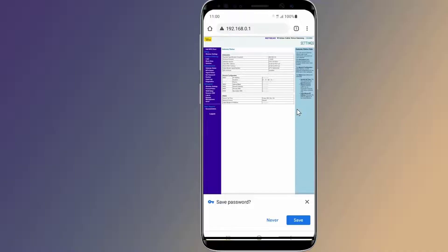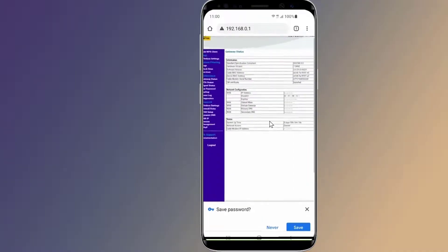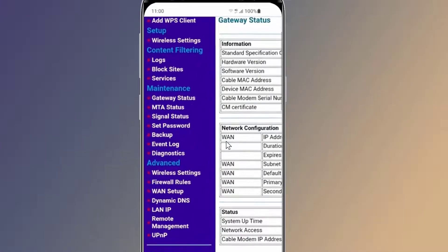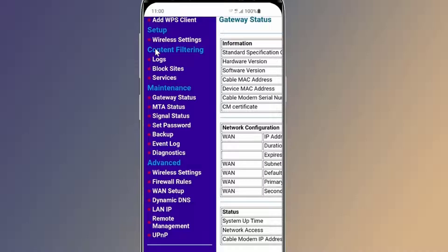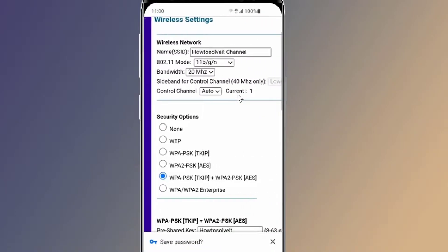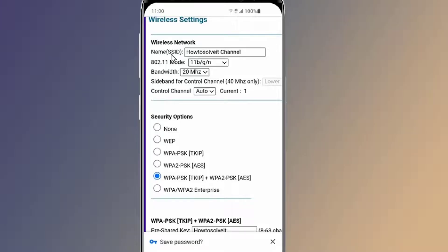You can find the login details on the back of the router. Once logged in, locate the wireless or wireless security option — it will likely be listed either at the top or left side of the page. In the Wi-Fi password or key box, enter the password you want your connection to have.